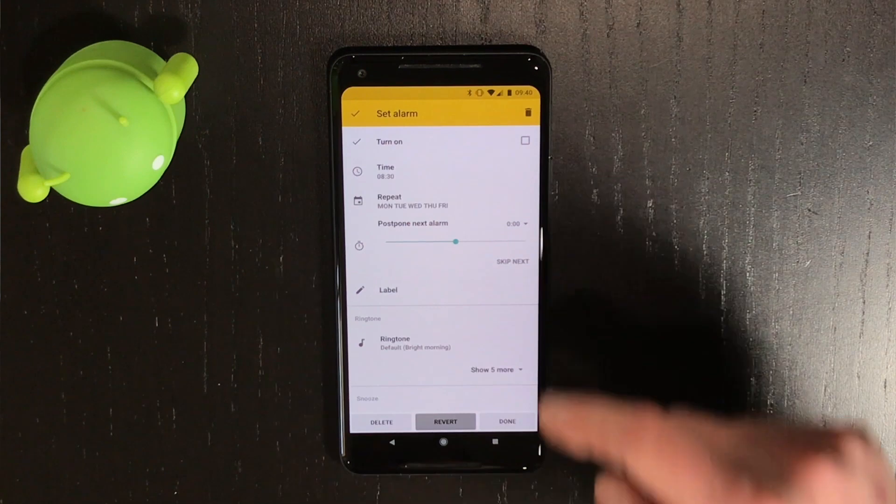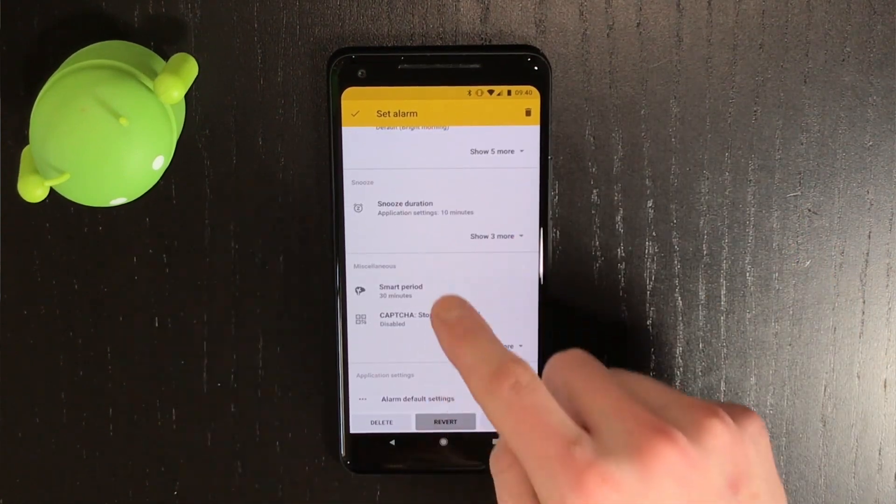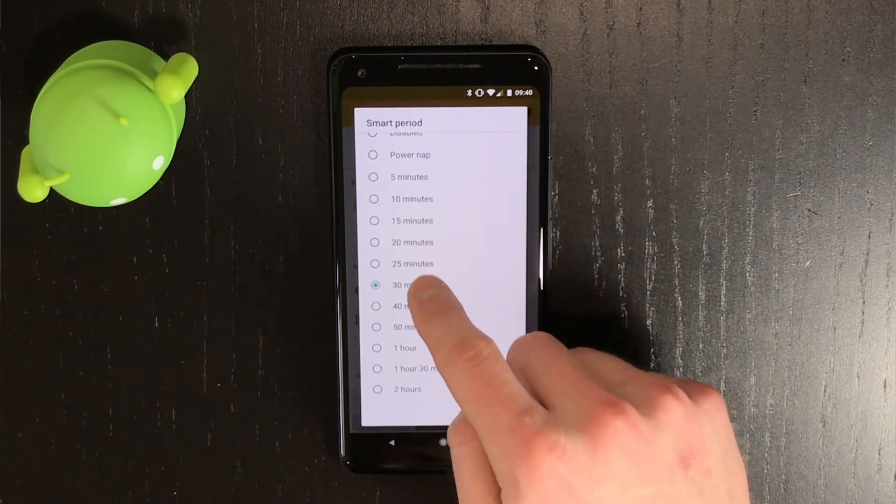There's one other feature I want to talk about, and that's the Smart Alarm Clock. In the settings for each alarm, you can find something called Smart Period. If you have to use an alarm clock, this is definitely the way to go, as you'll wake up feeling a lot less tired than you would with a regular alarm clock. However, it's still best to wake up naturally, so do that as often as possible.